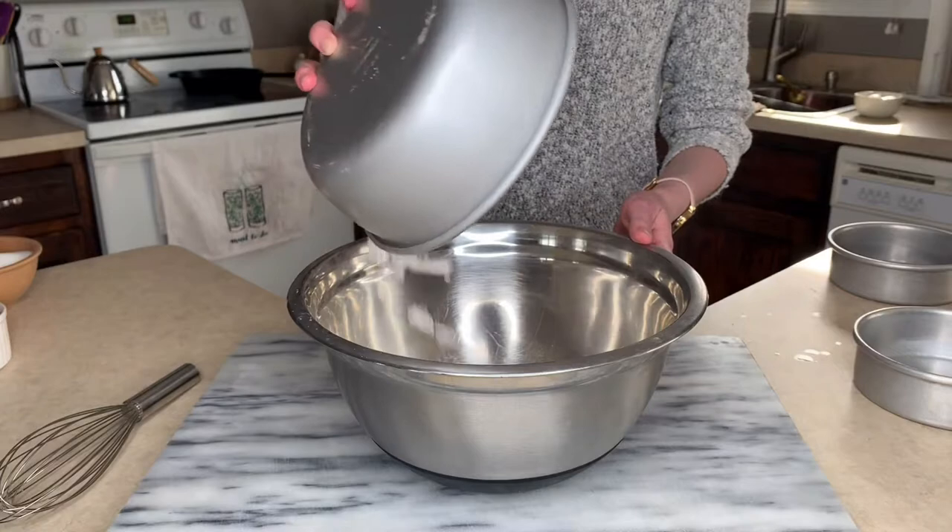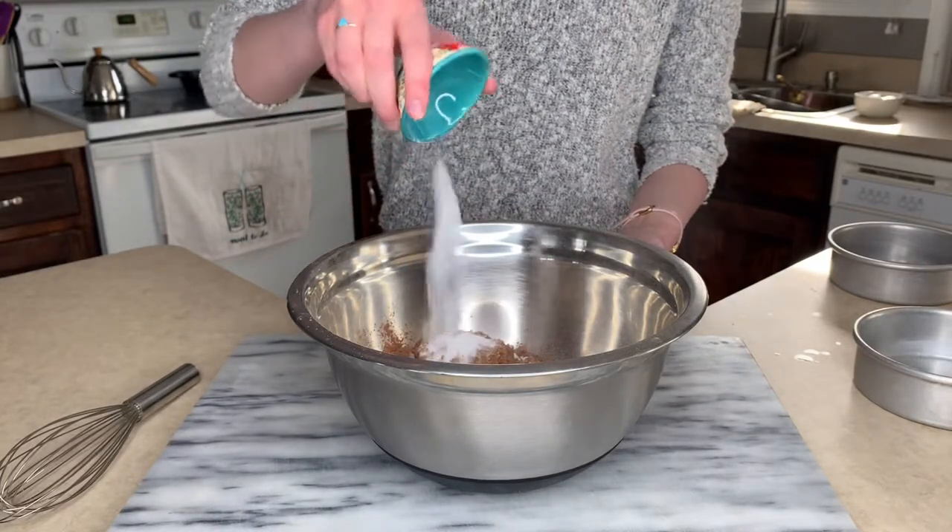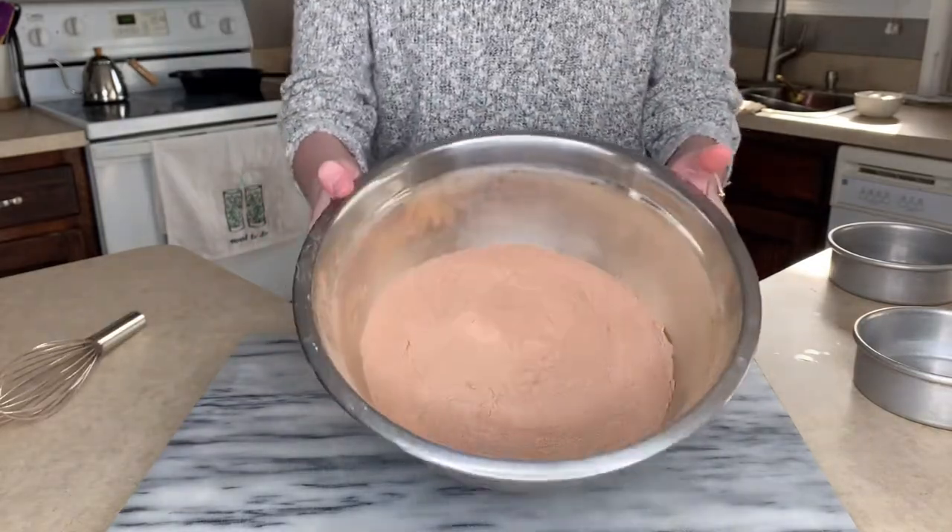We're going to start with our flour, sugar, cocoa powder, and then our salt, baking powder, and baking soda. We're going to whisk that up so there are no more clumps left.